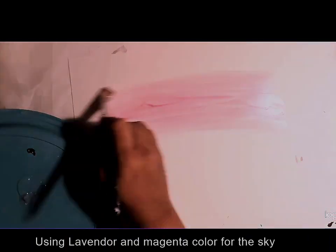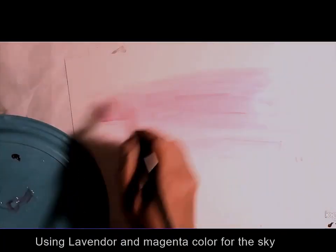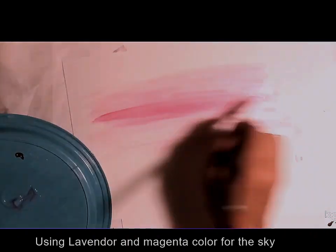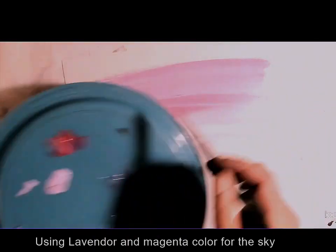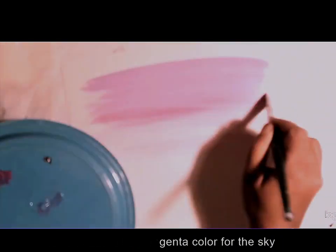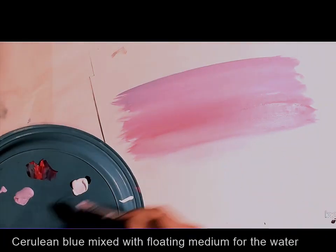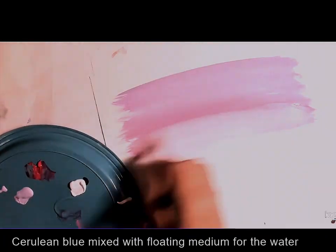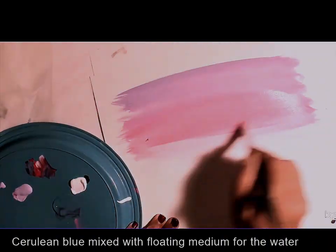I am using floating medium — it's a fluid which is inside the paint without the pigment. For the sky I am using lavender and magenta. With a number 12 flat brush I am picking up lavender mixed with floating medium and painting over the top part of the sky area. Then I pick up magenta with the same brush and paint over the lower part of the sky, blending between the areas where the two colors meet.